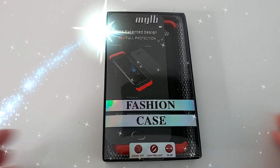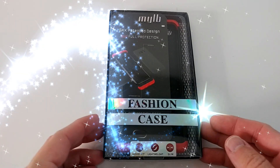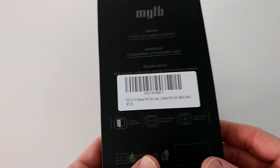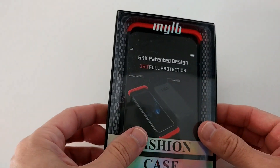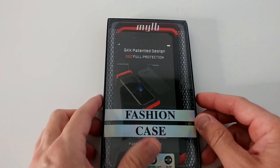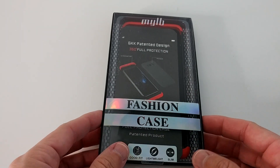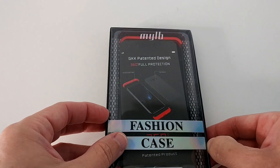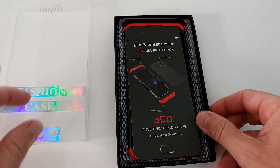Hi guys, welcome to this unboxing and quick review of the MyLB fashion case for the Xiaomi Mi8 Lite. It's really difficult to find a fashionable case for the Xiaomi Mi8 Lite, so this is almost the only choice you have.